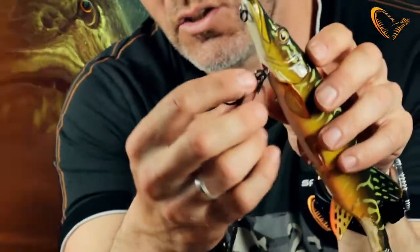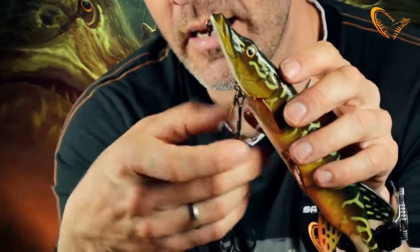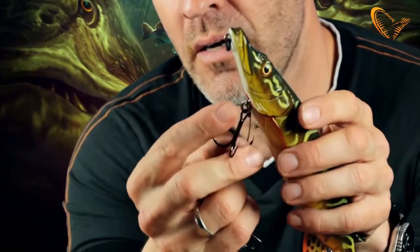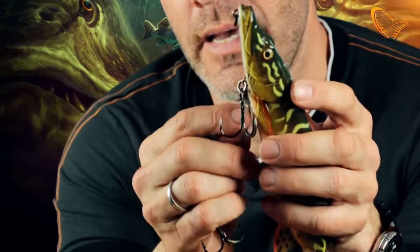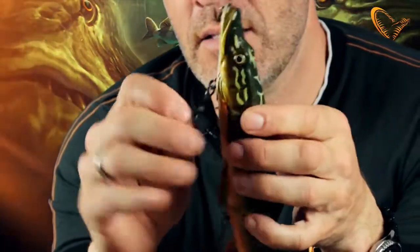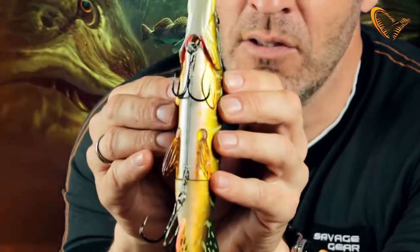The stinger here is attached to a built-in swivel that can actually turn. So when the pike is rolling and trying to throw the hooks, they cannot, because that swivel will just rotate. The front hook you can choose to leave on or take it off the swivel. And the stinger clips perfectly up in this little slot under the belly here, as you can see.